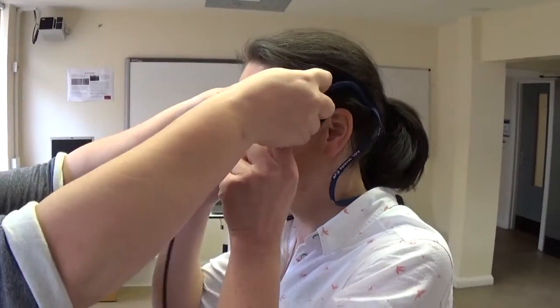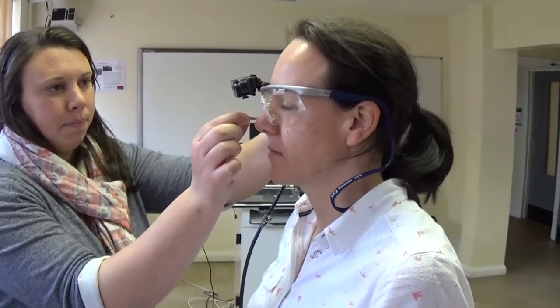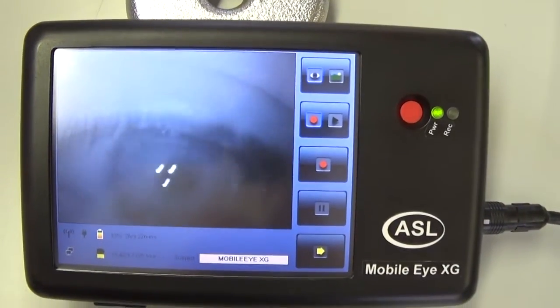The technology that we'll be using when we assess the children — first of all, they'll be performing tasks from the Movement Assessment Battery, the second edition of that, which is a standardised test for children with motor coordination problems.